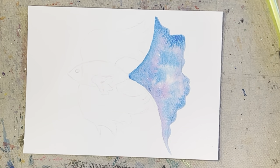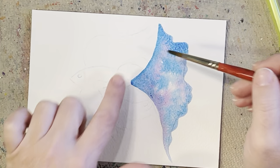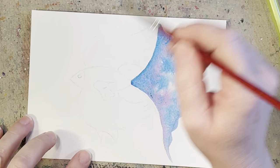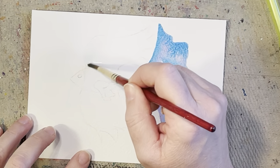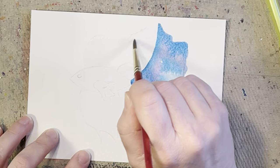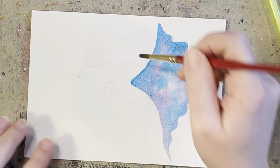Now we're going to go ahead and start doing his other fins — same thing. If you don't want these to bleed together, go ahead and dry this part first. I'm going to just wing it and see if it bleeds — if it bleeds, it bleeds; if it doesn't, it doesn't. But if you definitely don't want this and that bleeding together, then definitely dry this first.